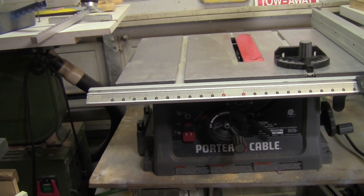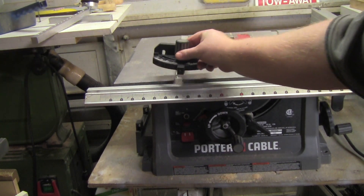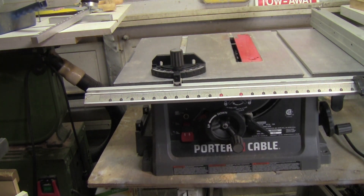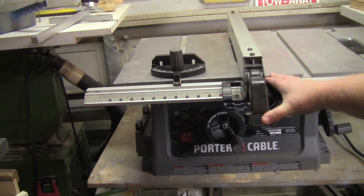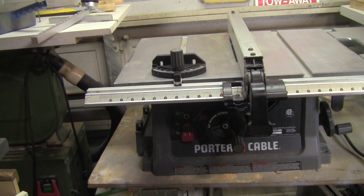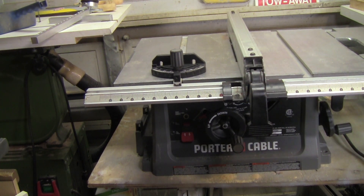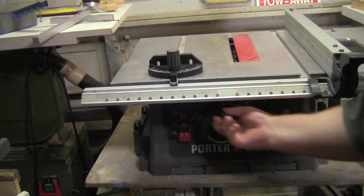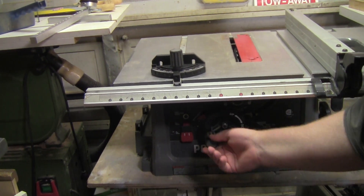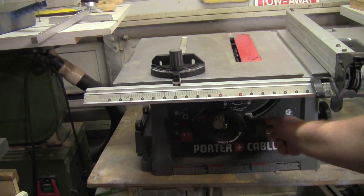It has the original miter gauge, a really nice fence system that always aligns up nice and square when you lock it down. This whole system slides to the right, which I'll show you later in the video. It goes up and down real nice and smooth — everything works great.